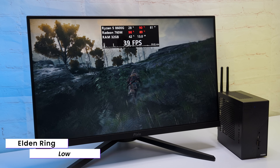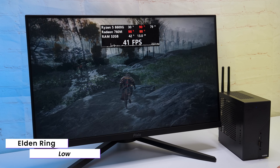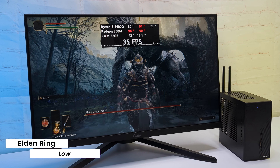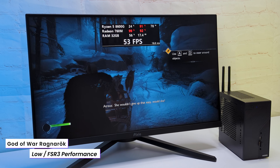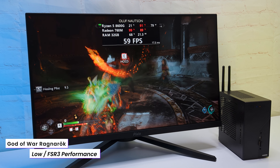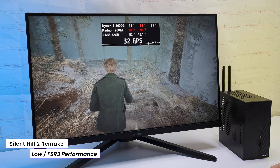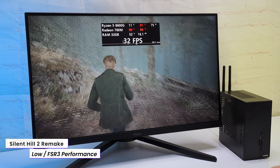Let's move to single player. In Elden Ring on low settings, I'm getting 30 plus FPS. The frame time graph is relatively stable and even in loaded scenes, FPS doesn't drop below 30. In the recently released God of War Ragnarok for PC, with low settings and FSR 3.0 in performance mode, I got a surprisingly playable around 50FPS. In Silent Hill 2 with low settings and FSR in ultra performance mode, I got 30FPS — it looks playable but there is noticeable input lag, so I wouldn't recommend it.